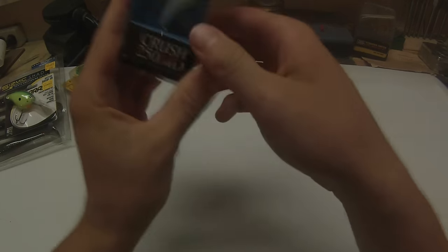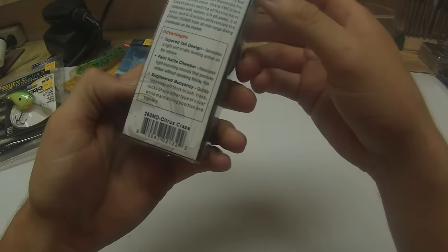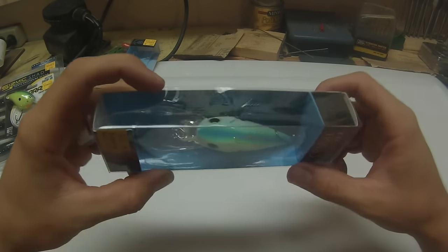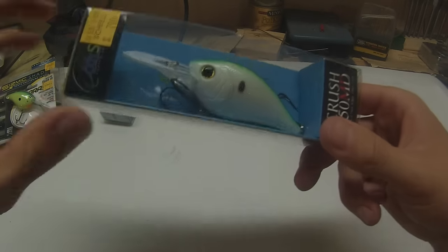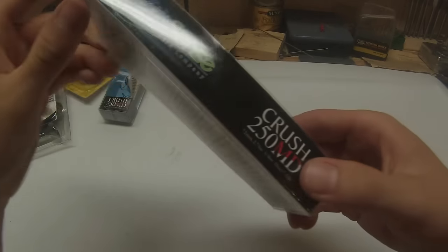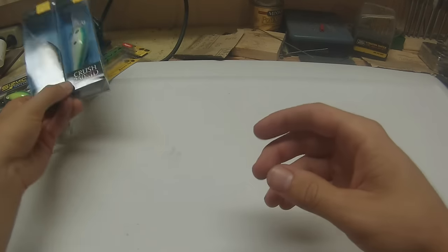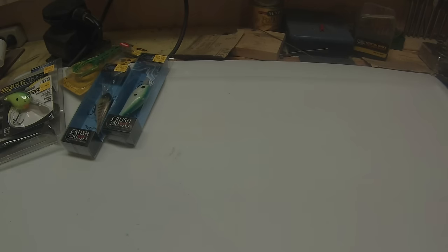Next, we've got another Crush 250 MD, this one in the Citrus Craze color. It's a nice bright white with a blue, green, and kind of yellow back on it — a nice bright color for the bass to key in on in that deeper stained water. It's the same depth as the other one, both go 7 to 12. Sixth Sense — they're pretty good, really high quality. I recommend them to anybody if you're looking to try those out.